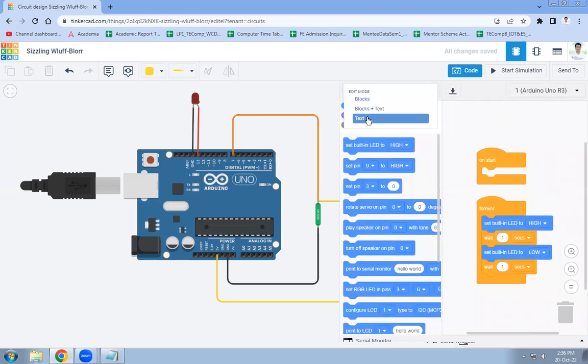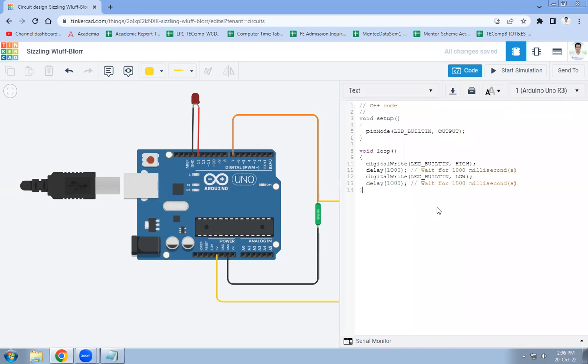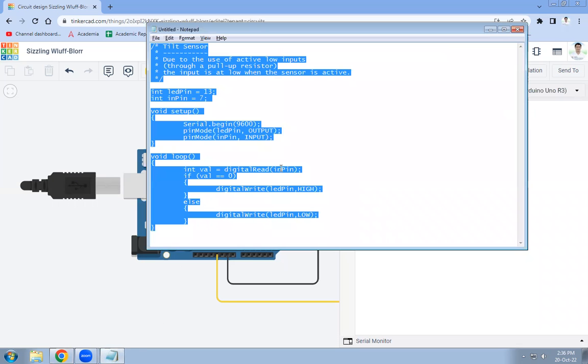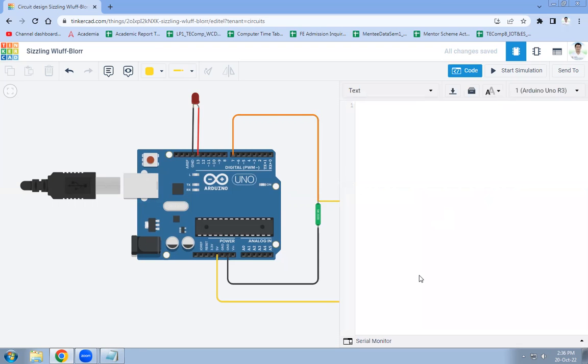Now our next task is to write the code. Click on Code, then click on Text. The default code is already there — we have to remove it and add new code for the tilt sensor.